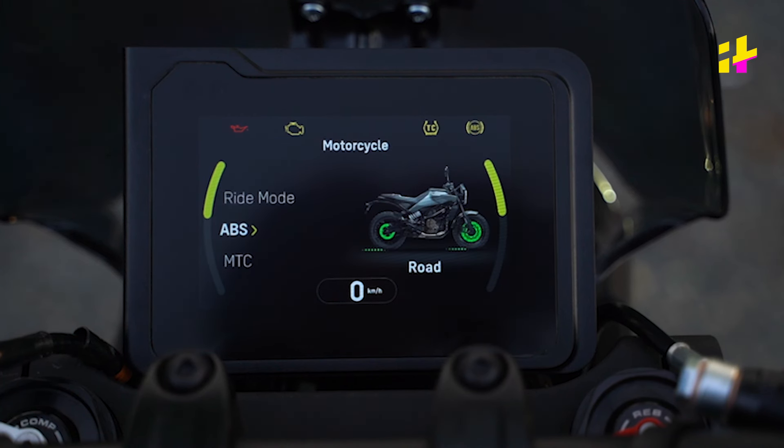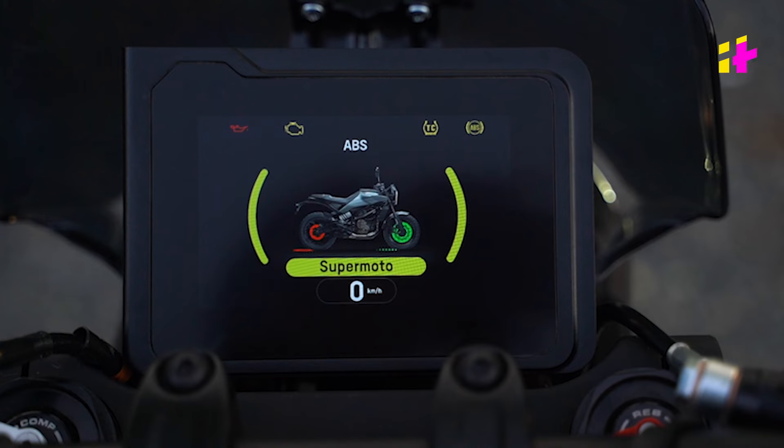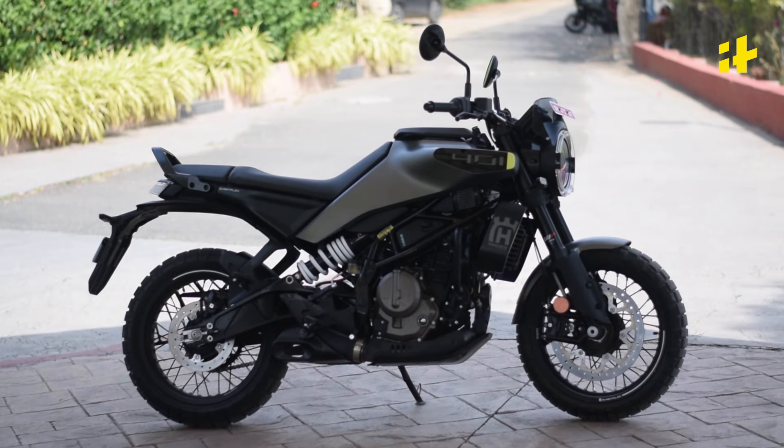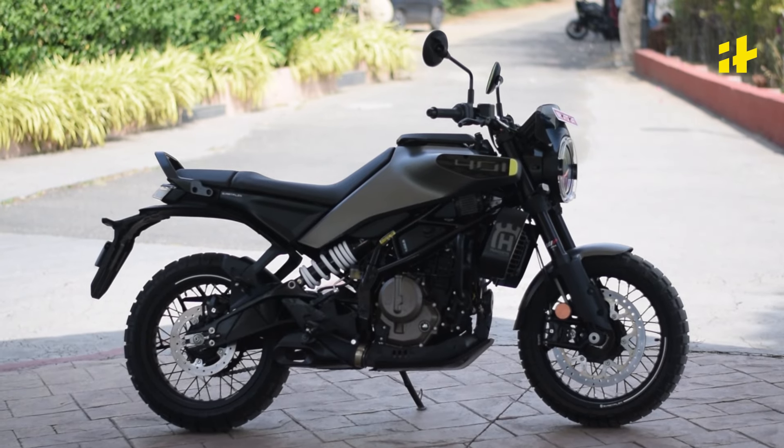We can explore all of that when we ride the bike for the full review. We will ride this bike on the roads and come back to you with the full review. Till then, stay tuned to India Times and keep watching Drive It.